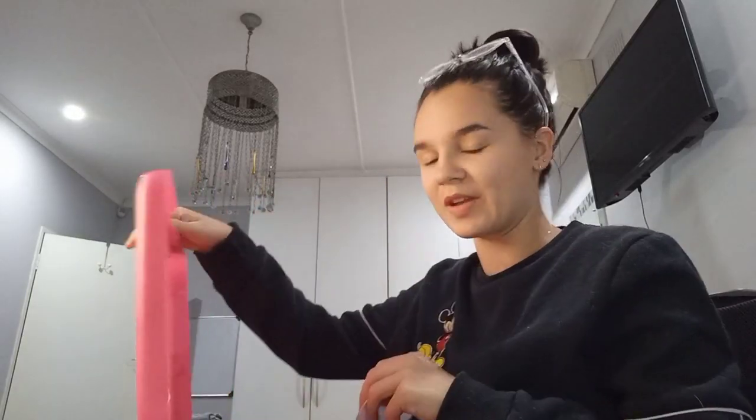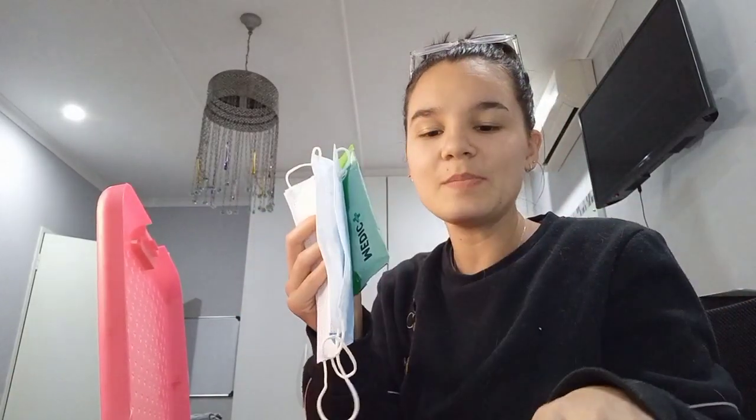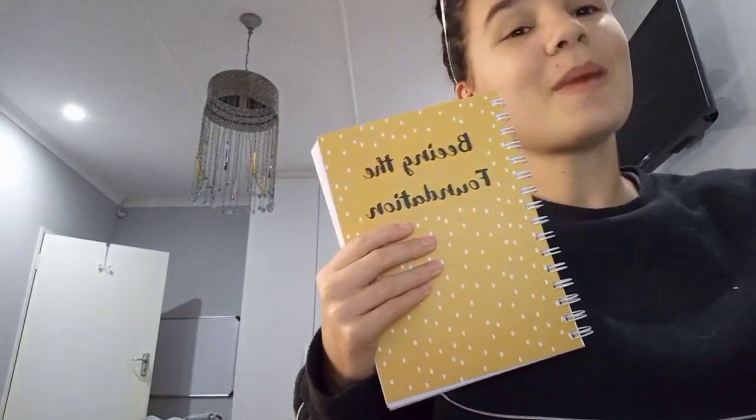First things first, I'm going to put my letters in so I know I have them — they are extremely important. I'm going to stand them up. Perfect, it still closes. Then I'm going to take extra masks, which is very important, and I'm also going to take wet wipes and tissues.